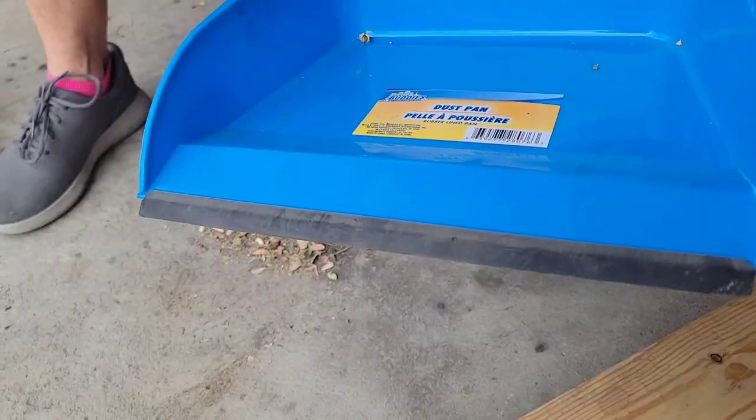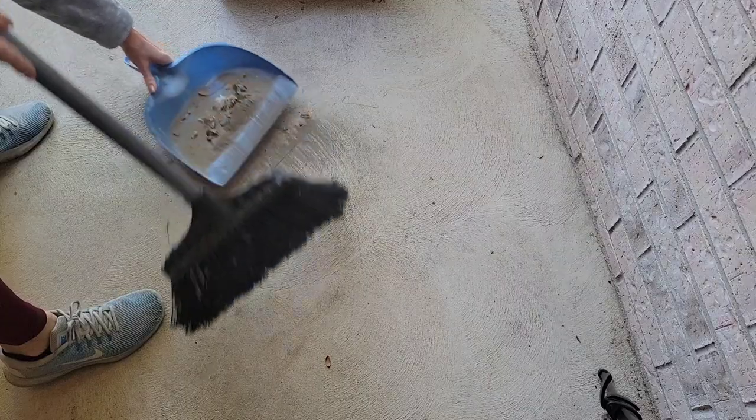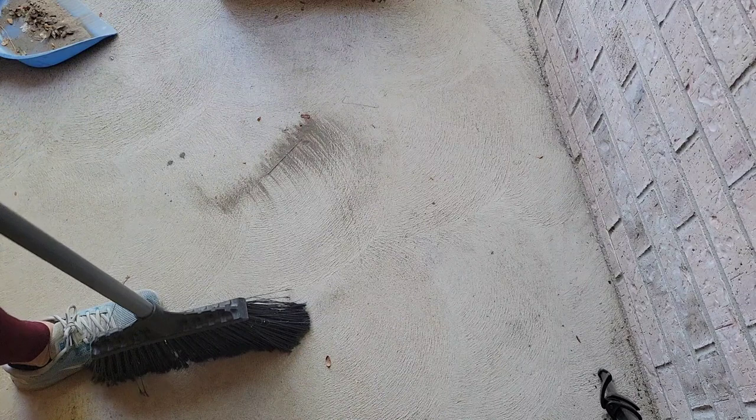I hate that so much. Now the dustpans with the rubber lip do do better, I admit, but there's still always just a little bit of dust left behind. And then you know what we all do when we see that dust there? We just sweep it off to the side, kind of blend it in, and pretend it wasn't there. I know you've all done it — I've done it myself.